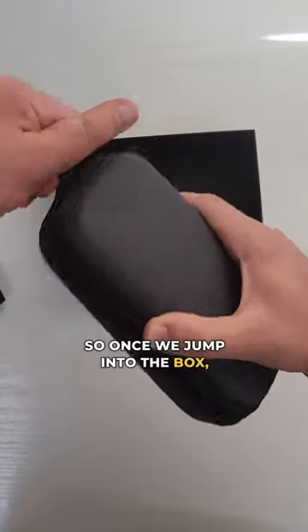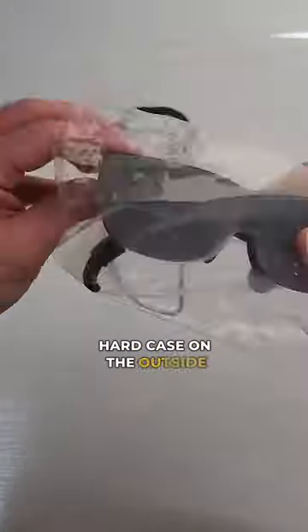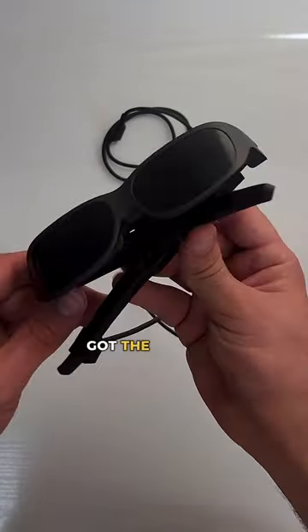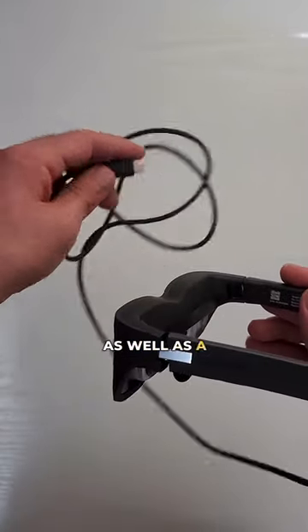So once we jump into the box, pretty straightforward — hard case on the outside, and here we have the glasses. The glasses are pretty simple; we've got the glasses, the lenses, as well as a Type-C cable.